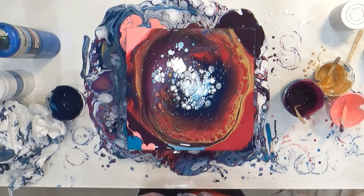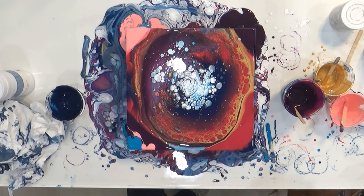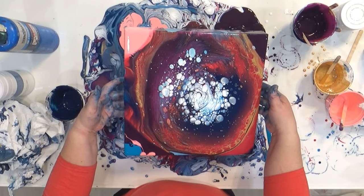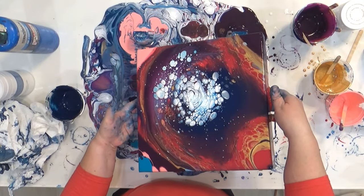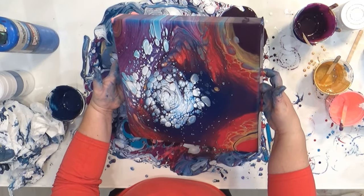Once I had all of my corners covered, I used my torch once again to get the rest of the bubbles out, and then I just started moving the canvas around to spread the design out and move the paint around.